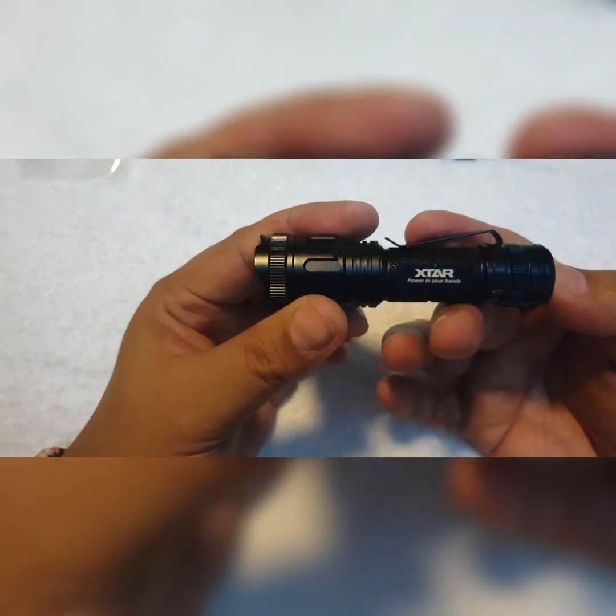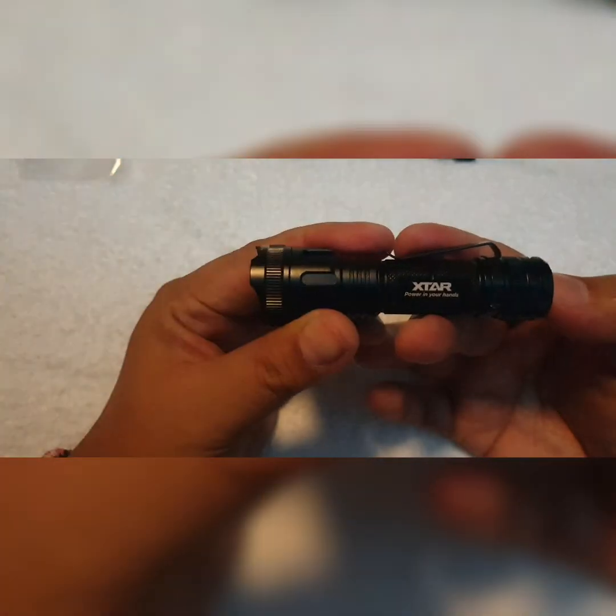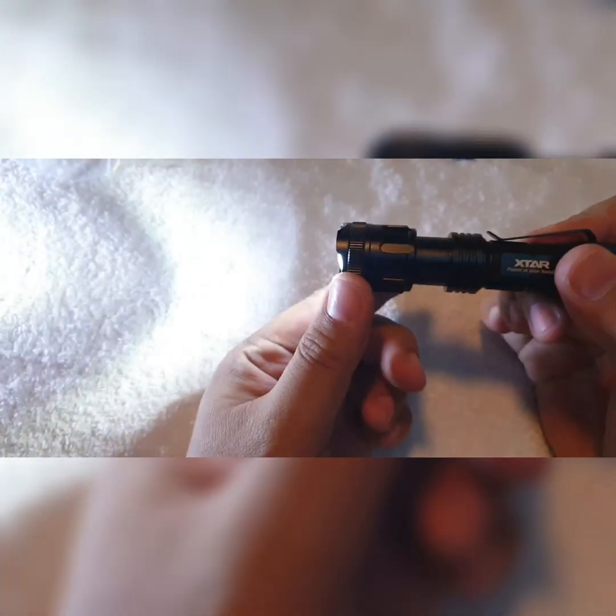To turn it on you click it, and you can also half-click to cycle through the modes. Full click — this one's on high right now, 500 lumens as rated by the company.